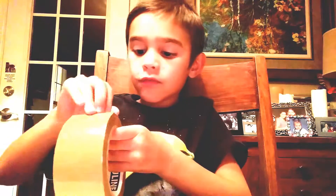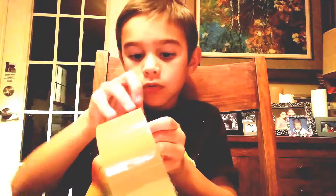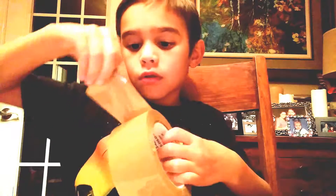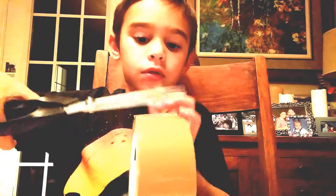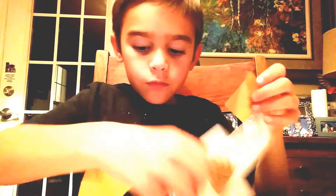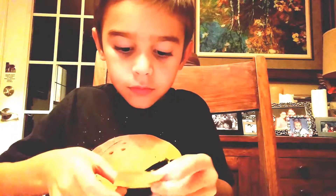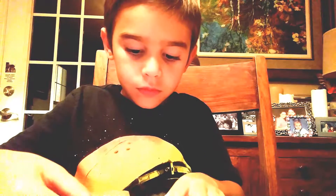And then if you want to do something cool — I don't need Daddy right now — if you want to be curious and add some tape, then you can. You can put it right where you put it. I think mine was right here. And then I'll be back.